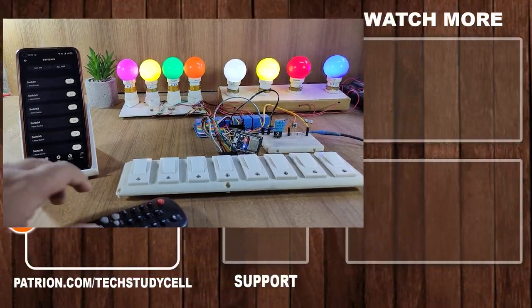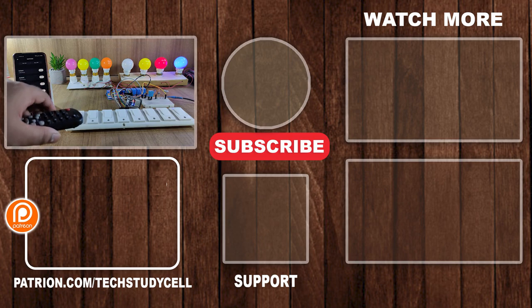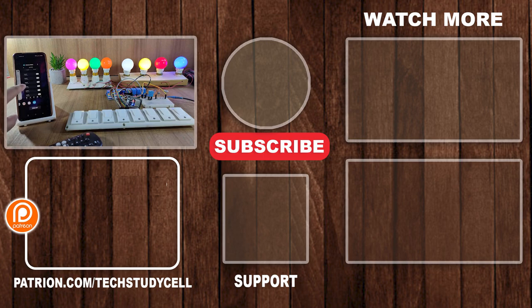Now let me connect the ESP32 with the relay module according to the circuit. This is a very useful IoT project and you can easily make it at home. If you find this project helpful, please give a thumbs up and share it with your friends. Don't forget to subscribe for more such videos. Thank you for watching. Have a great day.